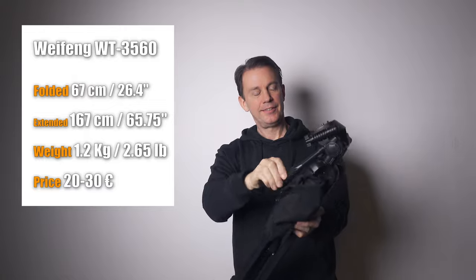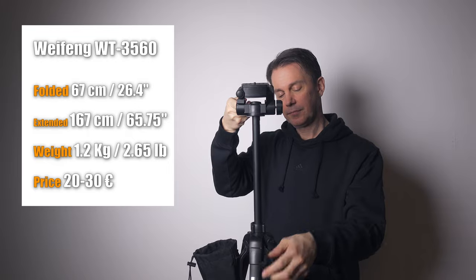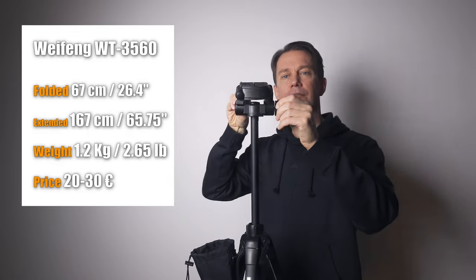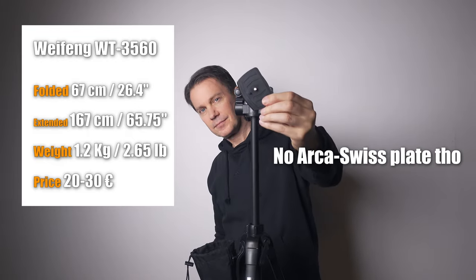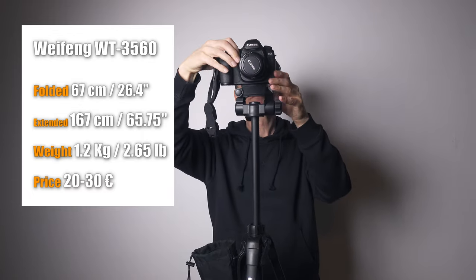It's super lightweight, super fast to set up, and it's full height. I've used it for two years now and it's still as new despite the cheap build. When it breaks, I will not buy an expensive tripod from a well-known brand — I will buy these over and over again.